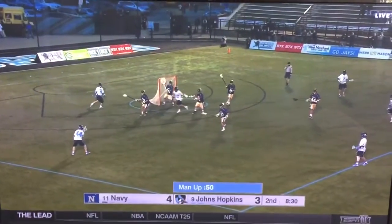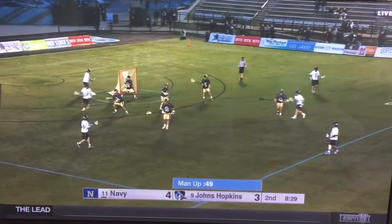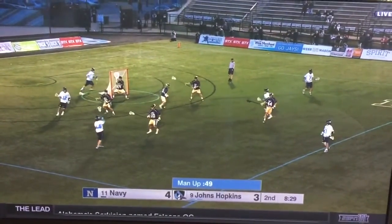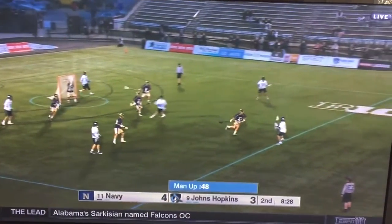Right now the ball is out on the lane with 44. The guy leaves the crease, top left rotates down, and then the X guy sneaks back side — and now they have a 2-on-1 back side and it's already open.